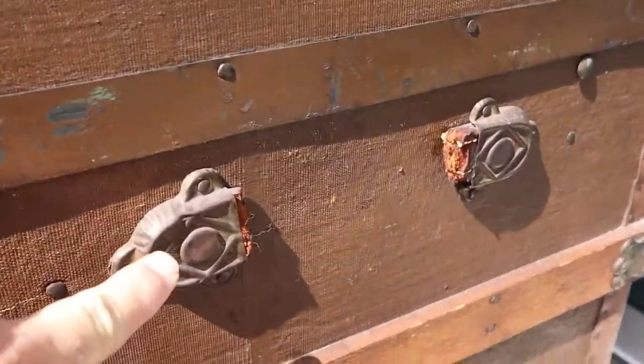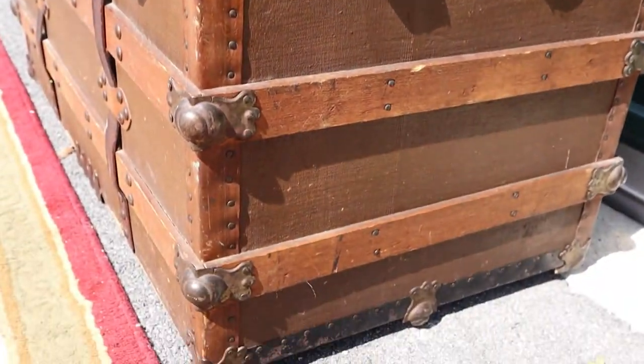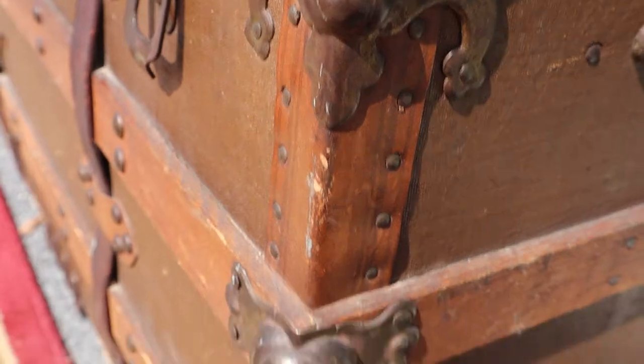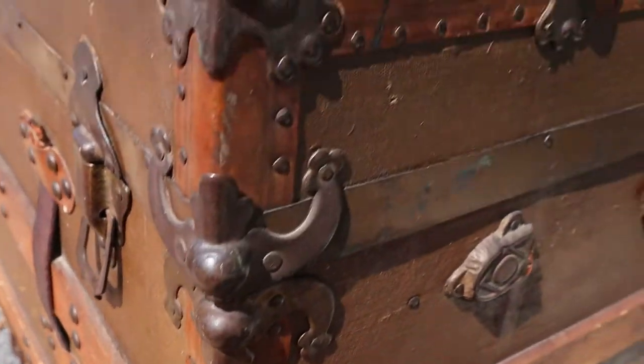The leather strap handle on both sides is broken, but that's pretty common on these. The leather casing on the side is all still intact — I put a little bit of leather oil on it and it just livened right up.